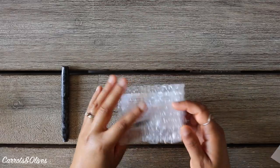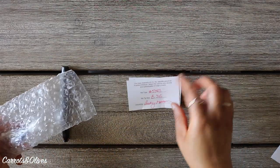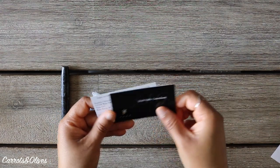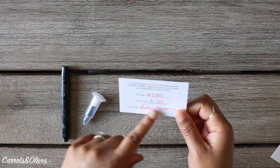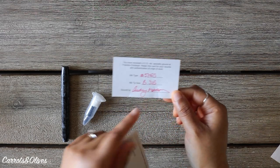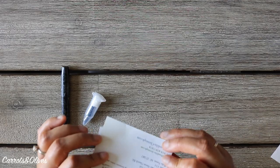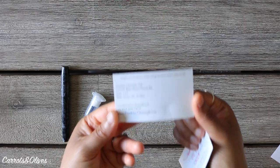This is how the nib is packaged. They give you a card saying the nib has been specially ground, and whoever ground it puts their name on it — essentially an authentication card. I also have their card with their contact information.